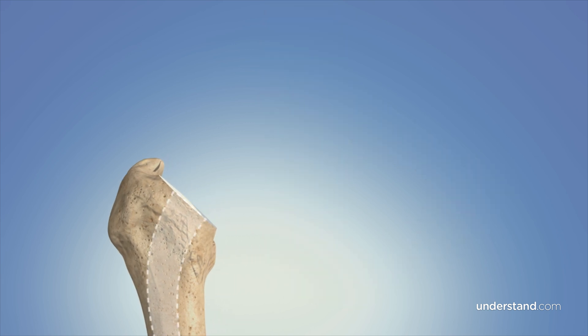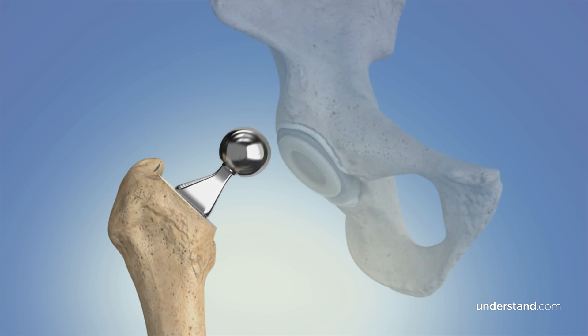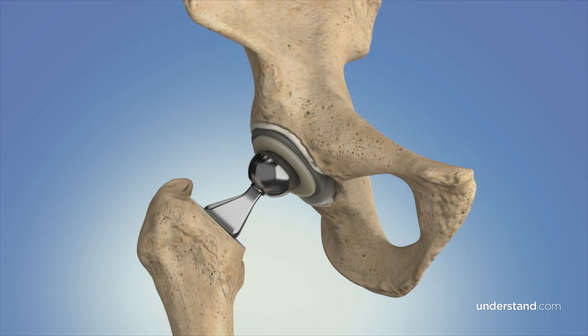The bone of the femur is then hollowed out and the implant stem is cemented or press-fit into the bone. Finally, a metal or ceramic ball is used to replace the femoral head.